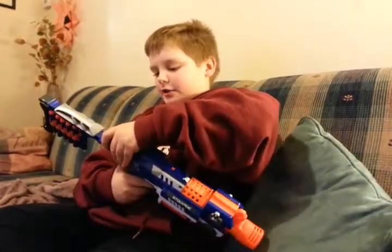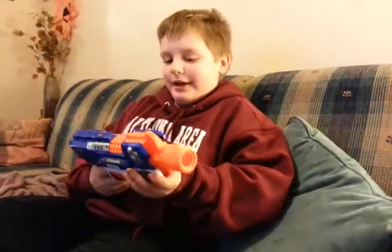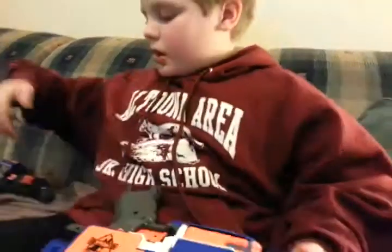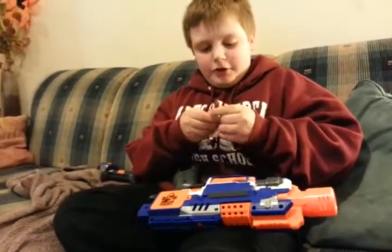I already put darts in. You can see the stock — you can take it off. I know it's called the Stockade, but I kind of like it with no stock. Before I mention anything else, I want to show you where I put the batteries.